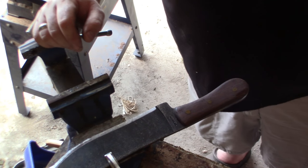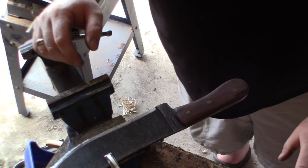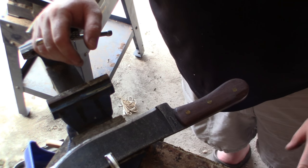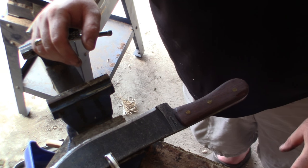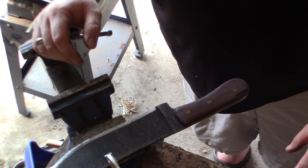Let's get these handles off. There's no real magic to it — we're just going to take an angle grinder and work away at it until the scales come off. I'll put on some tunes while I'm doing this and we'll take a look at it when it's done.